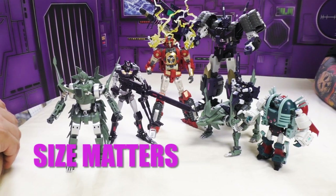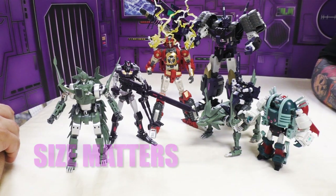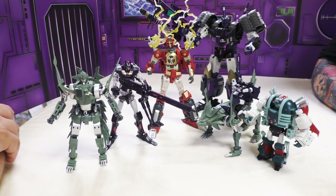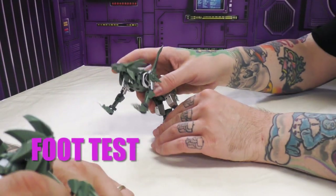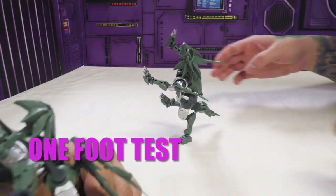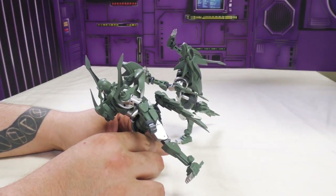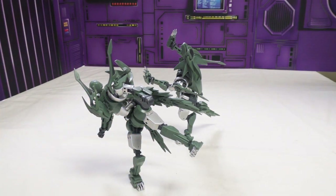There they are, starting to look more complete. We've got the bot part and how he looks as the fox with all of them. I think he looks fine in both modes next to other bots. The fox mode looks better next to robots than it does next to tanks. He passes the one-foot test in fox mode.